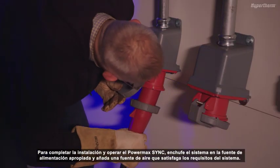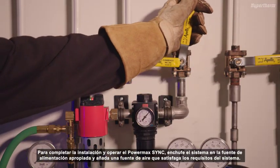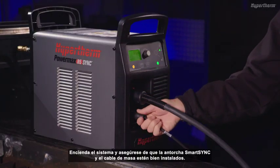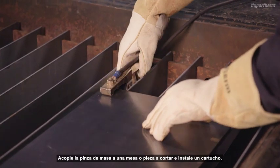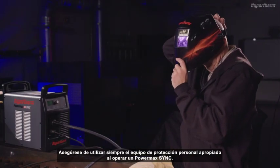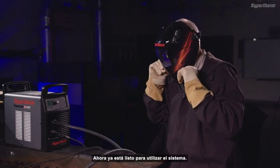To complete setup and operation of the PowerMax Sync, plug the system into the appropriate power source and add an air source that meets the system's requirements. Power the system on and ensure the SmartSync torch and work lead cable are properly installed. Attach the work clamp to a table or workpiece and install a cartridge. Be sure to always wear the appropriate personal protective equipment when operating a PowerMax Sync. You are now ready to use the system.